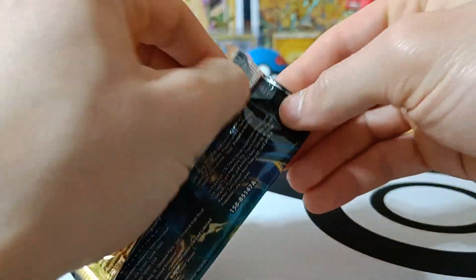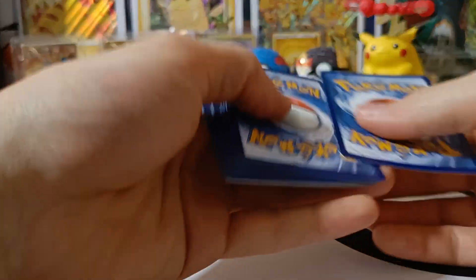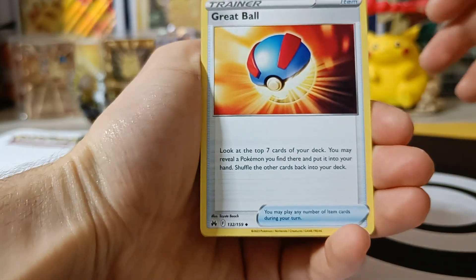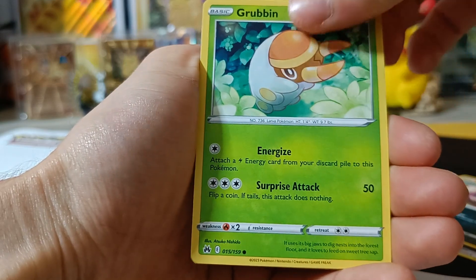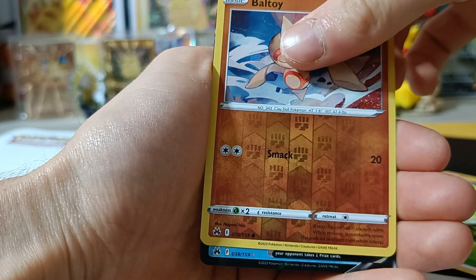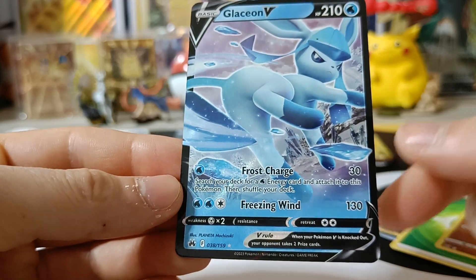Pack number one. We've got Great Ball, Trekking Shoes, Luxio, Koffing, Slandit, Perlone, Grubbin, Skrelp, Energy, Reverse Boltore, and we've got something! We've got Glaceon V. Unfortunately I already have this one, so we've got a double. Let's continue.